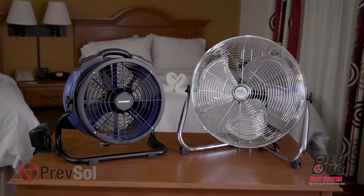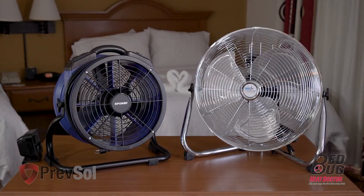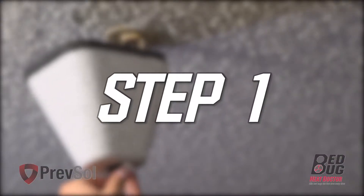Depending on availability, you'll get the AirMaster high temperature fan or the X-Power high temperature fan. Let's get started with step one.